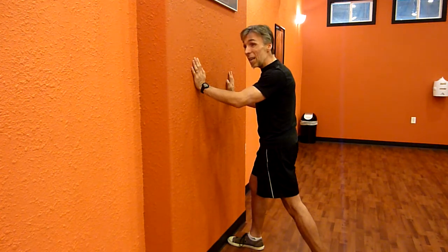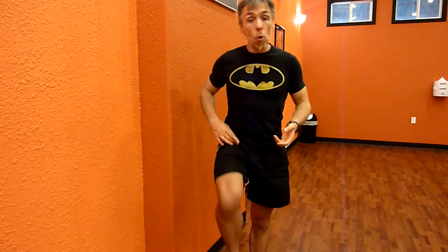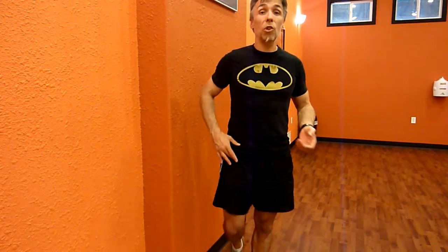This stretch is fantastic for anybody who does a lot of sitting throughout the day. It's fantastic for cyclists and fantastic for runners who are constantly using a hip flexion motion in their sport of choice. It's really great for anybody who just suffers from low back pain — it could be that these muscles are really tight and pulling you into that anterior pelvic tilt. This is a really great way to help release that.